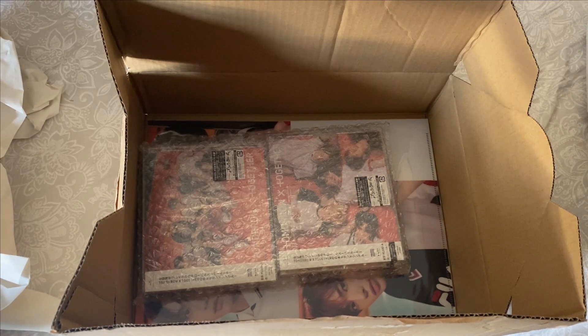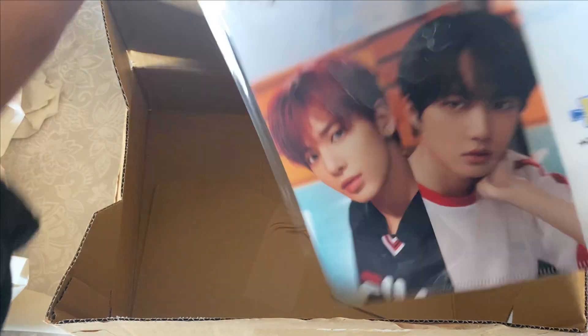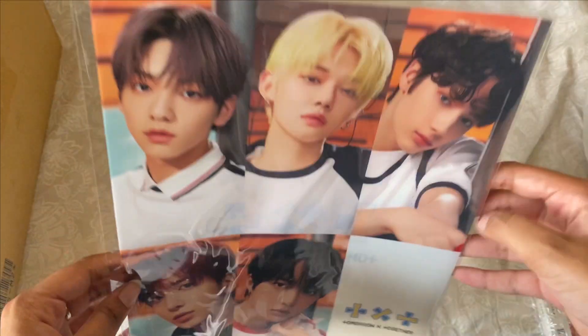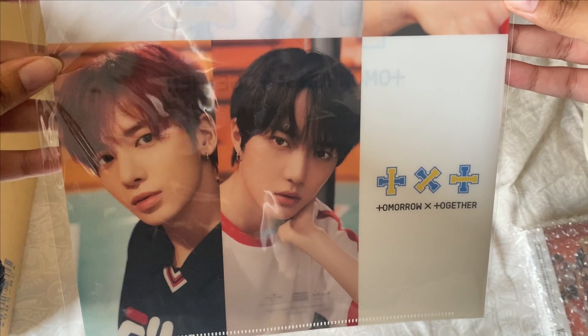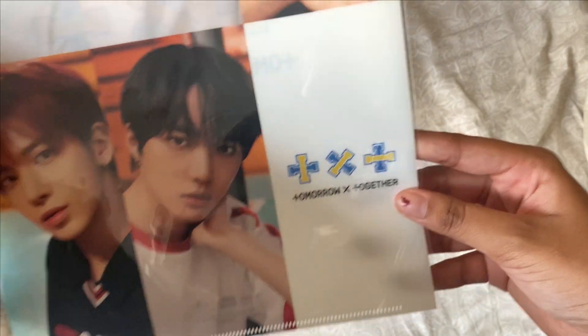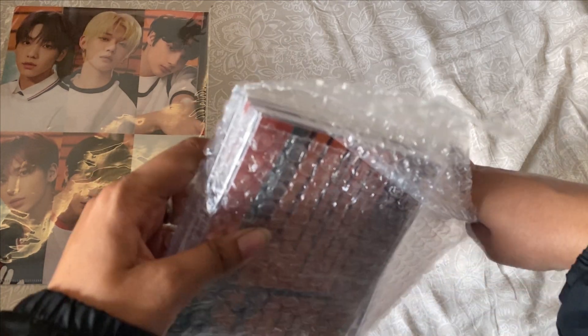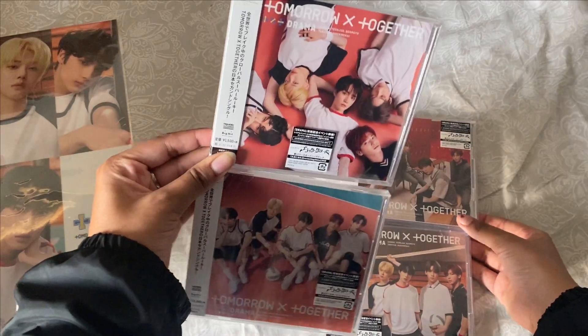Here are the albums — oh, they look so good! Should I call them albums or CD packages? This is a clear folder that comes with the CD Japan order. It's got all five members and their logo. I'm going to put that to the side for now and unbox the albums — I'll just call them CDs. I'll arrange them so you can see how they look.